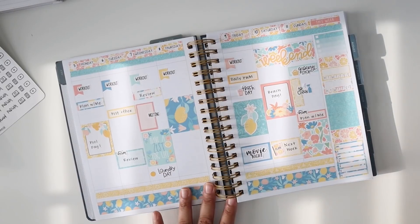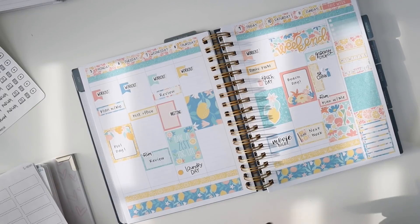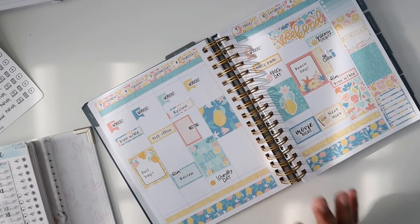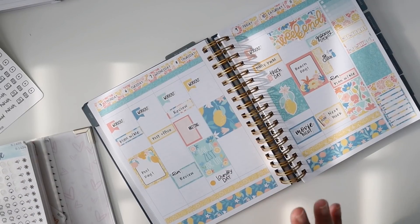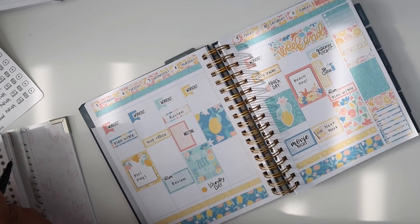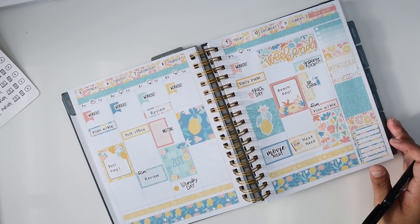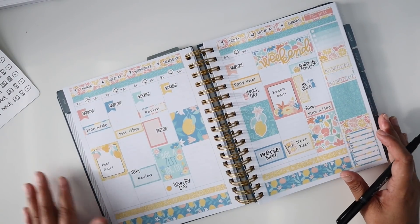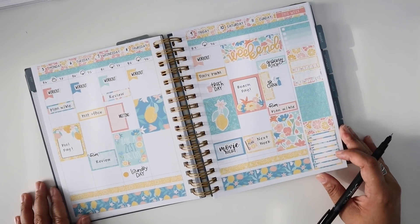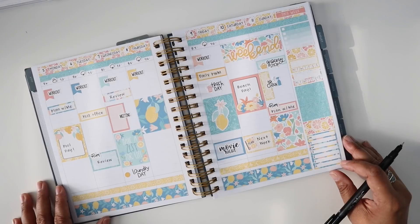Don't want to forget the weather! It looks like today, Monday, is going to be the only nice day, and the rest of the week is going to be a hot mess thanks to this storm. Let me go ahead and get all of that in. I've got the weather in through Friday — I figured I'd stop there since who knows what it'll actually be like past that point.